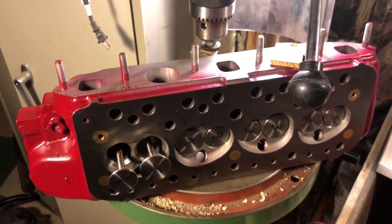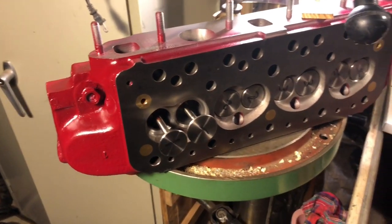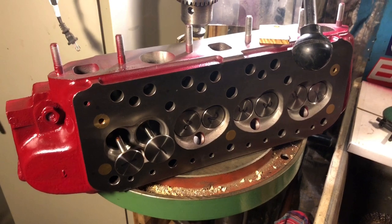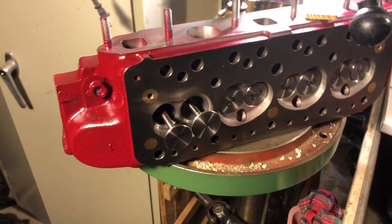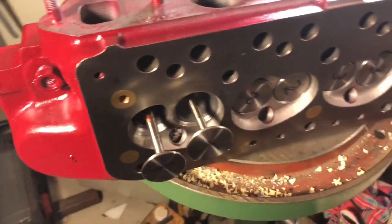Let's continue showing a few of the assembly steps here of our super small bore. This is the small, well, it's a small valve 1275 head. This is one of the 12G1316 castings common to the U.S. models of Sprites. People call it the smog head. I've said before, they're a very nice casting. This one lightly ported, but let's stick to what we want to show here.